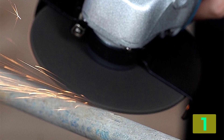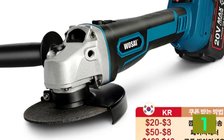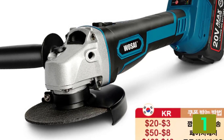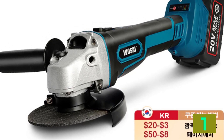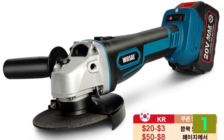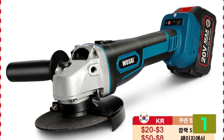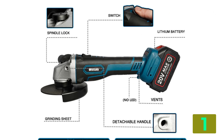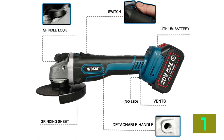Power source: electricity. Rated voltage: 20 volts. Disc diameter: 125mm. Dimensions: 10x20x30cm. Frequency: 50-60Hz. Model number: WSJ7. Weight: 2.5kg. Motor speed: 5000-10,000 RPM. Power source: battery. Grinding hole: 22mm / 7 eighths of an inch.